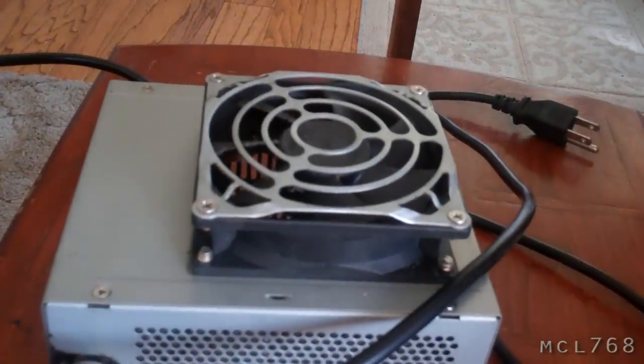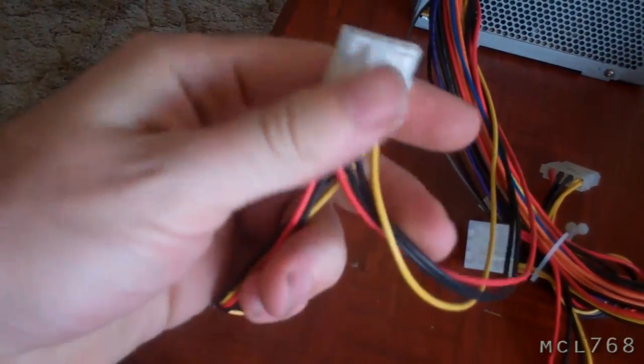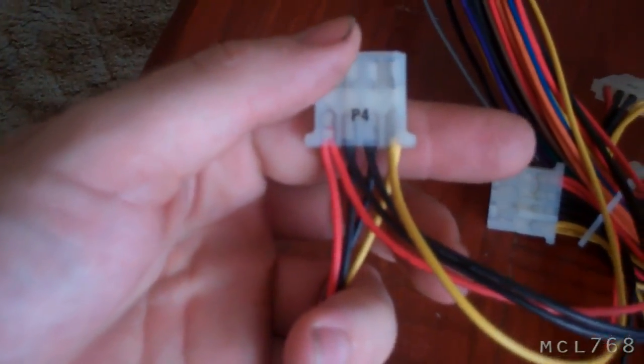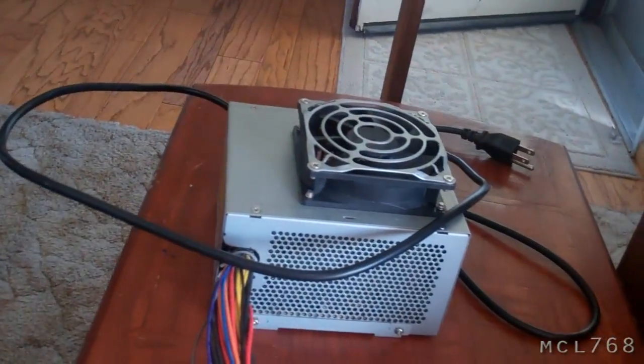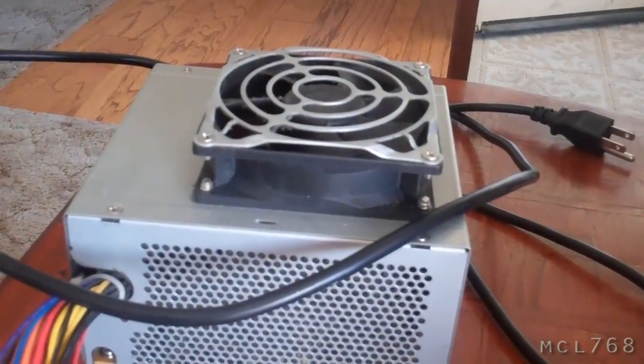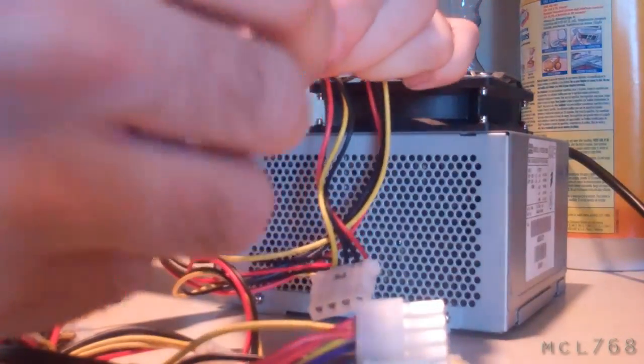So what I did was take an old power supply. You plug these in — the yellow and black is 12 volts, the red and black is 5 — and plug that in. But if you just plug this into the wall, the power supply will not come on. There's a trick to it, and I'm going to tell you what it is right now.